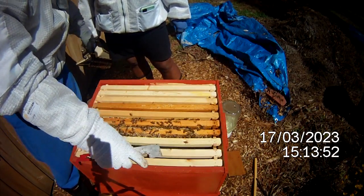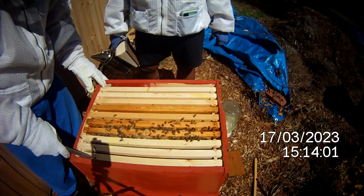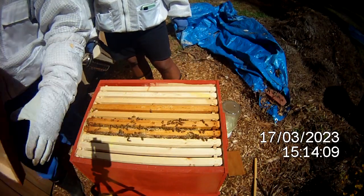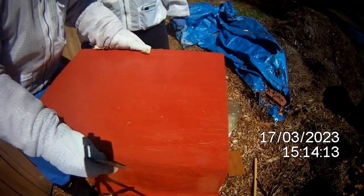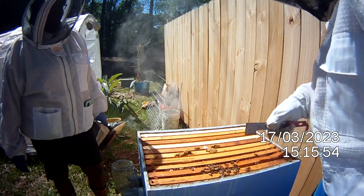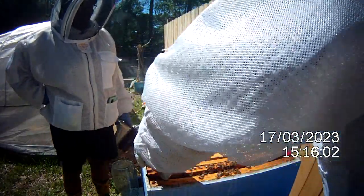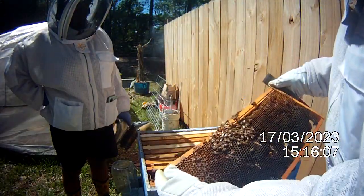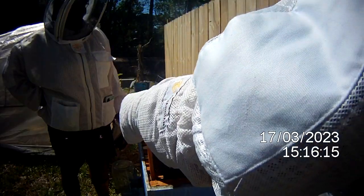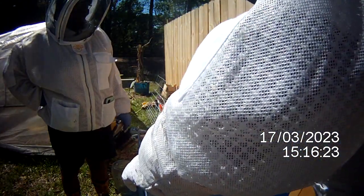It looks like my very first hive — while there's a tiny bit of activity, it's probably a dead-out, but we're going to take a quick look. I'm not expecting it to be any good because they superseded my queen and she never came back. There's a little bit of bees but I'm not sure exactly how they're holding on. Every time I look I'm hopeful, but it's been well over three weeks since she left and I haven't seen her yet.